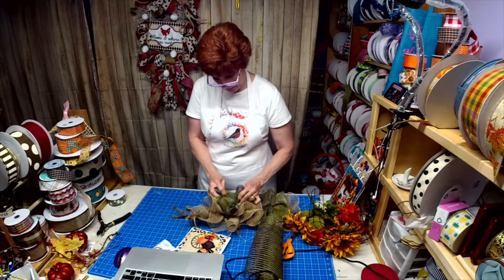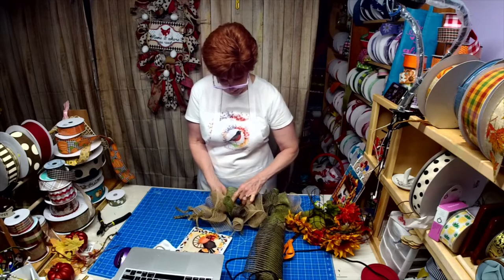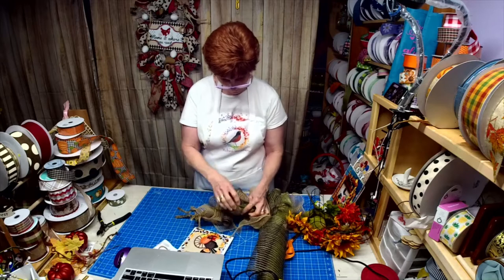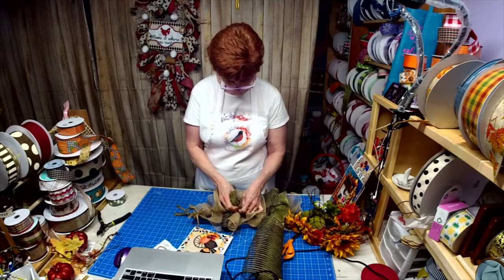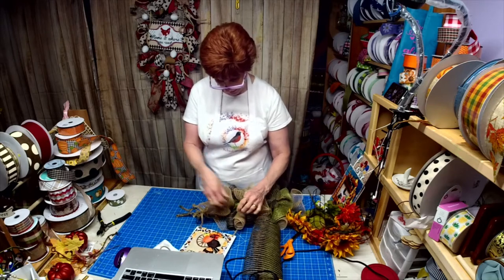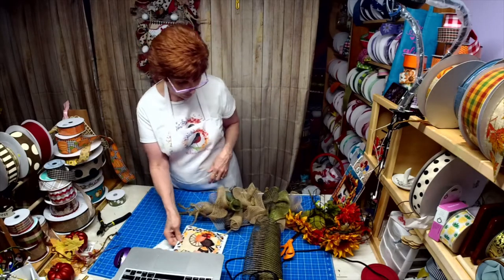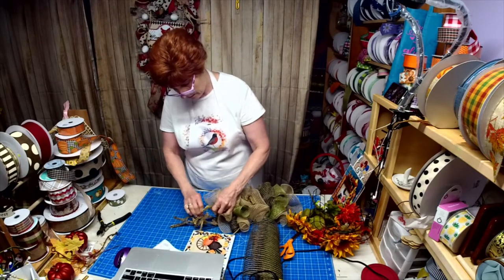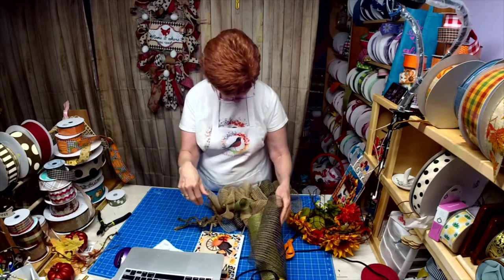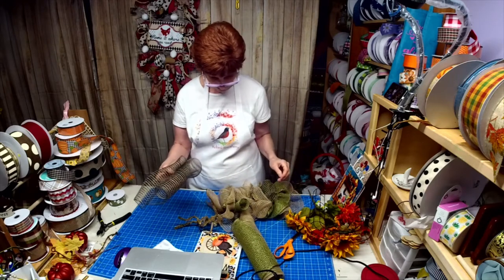You know how easy it is to attach something to the tinsel ties and how the hot glue grabs it really well - much better than if you were using pipe cleaners. Just saying. And Lori used them the other night, so I'm rubbing off on people. I want to pull these up a little so they stand out.